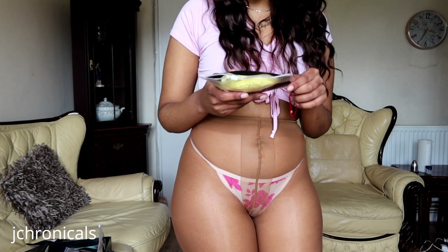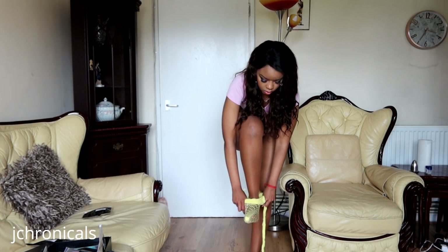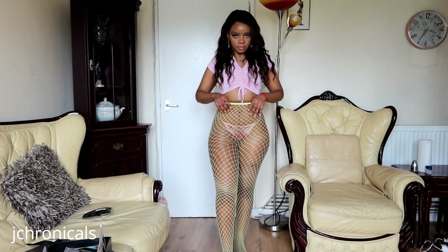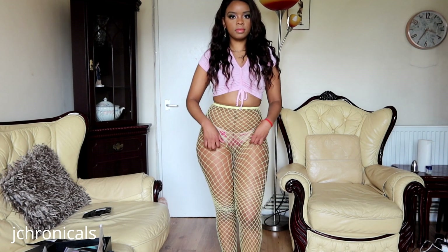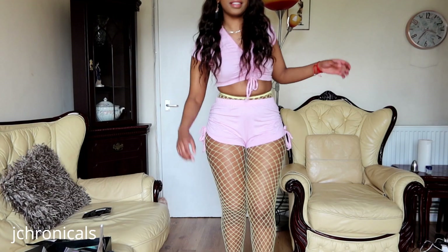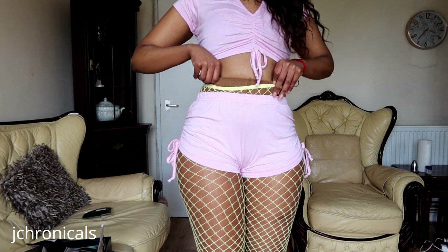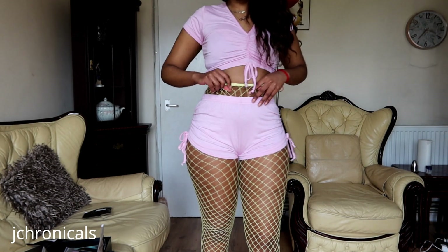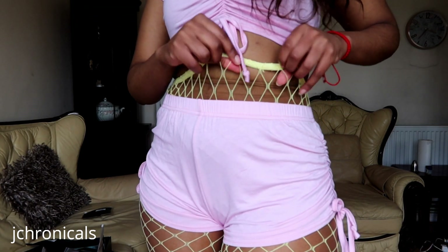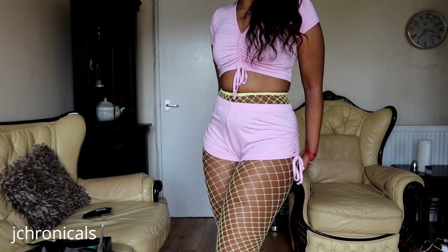Alright, what color should we start off with first? Let's do yellow — so this is Piña Colada. That is the Piña Colada color, super gorgeous yellow, very very pretty. High waistband — who doesn't love that on some fishnets? And of course I've layered it, that's why you can see the other pantyhose underneath. Very, very pretty.